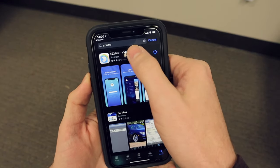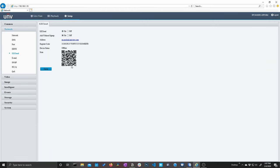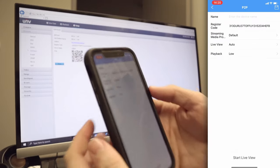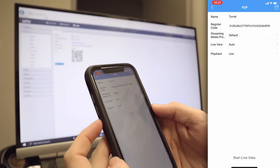The Easy View app is available for both Android and iPhone. Be sure to toggle the Easy Cloud setting to on. Once you do that, take out your mobile phone, click add, click scan, and scan the QR code. Simply add a descriptive name for your camera — this can be anything you want — and then click start live view.